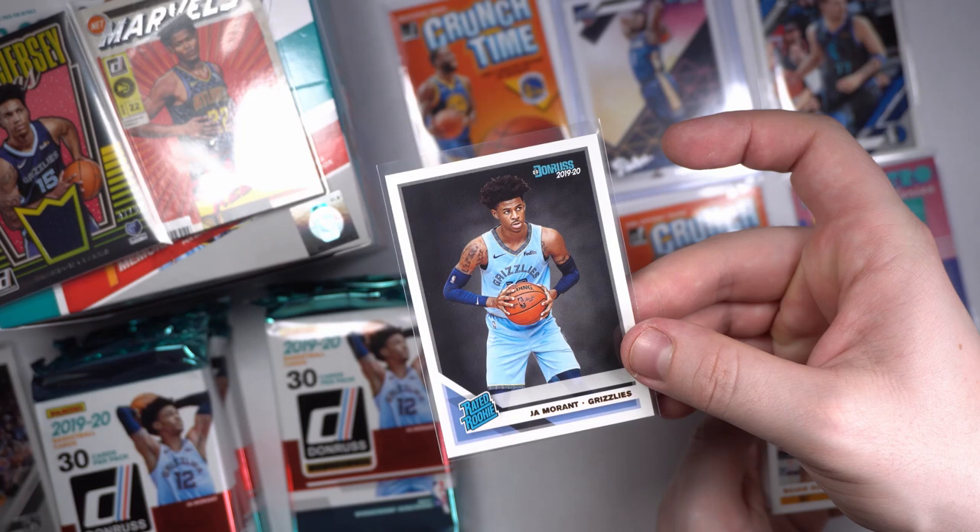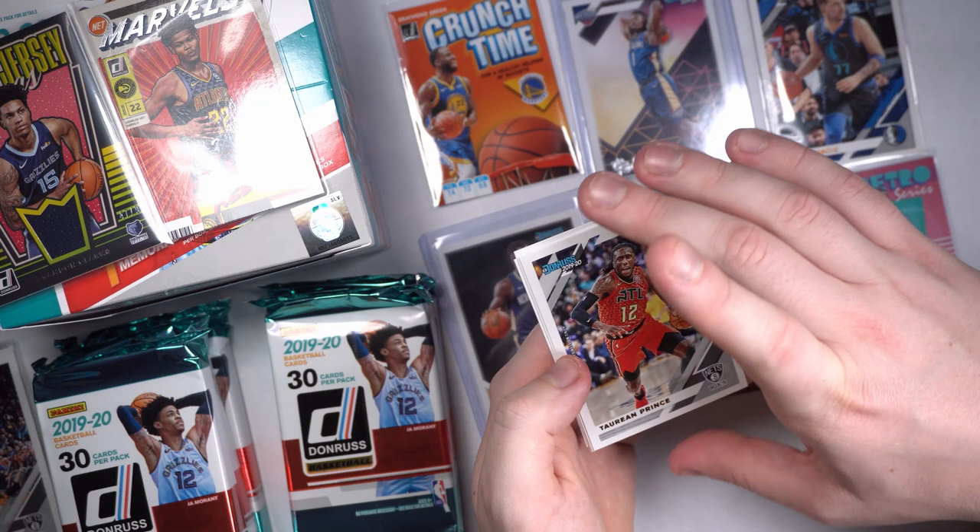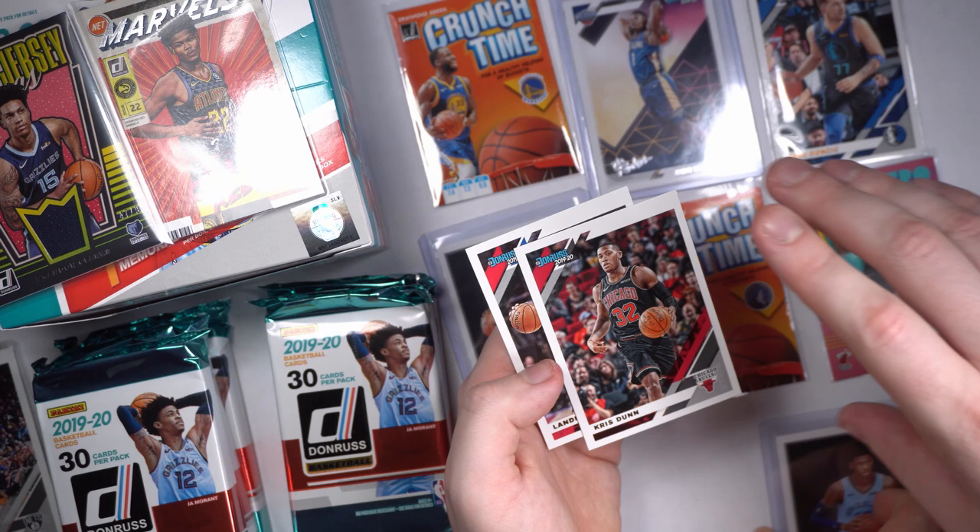Put it in a top loader for you. Bogdan Bogdanović again, Otto Porter, Trevor Ariza, Torian Prince, Jeff Green — I think he was a Baylor player actually. Chris Dunn and Landry Shamet.